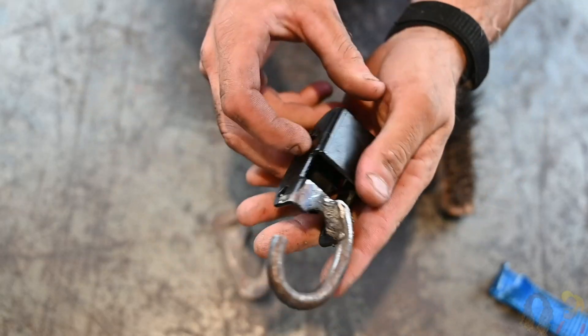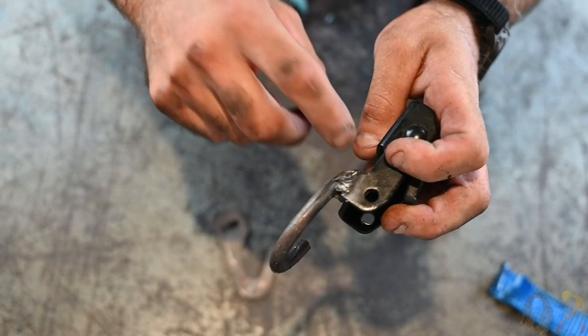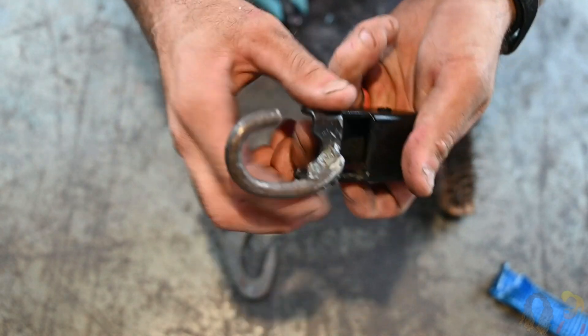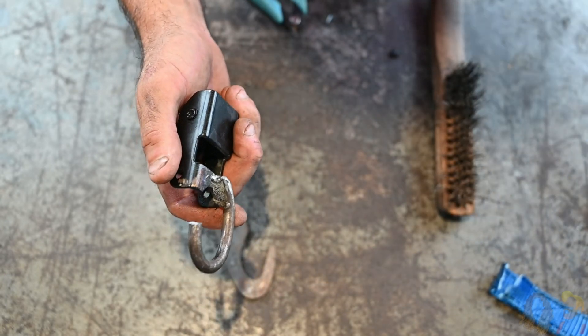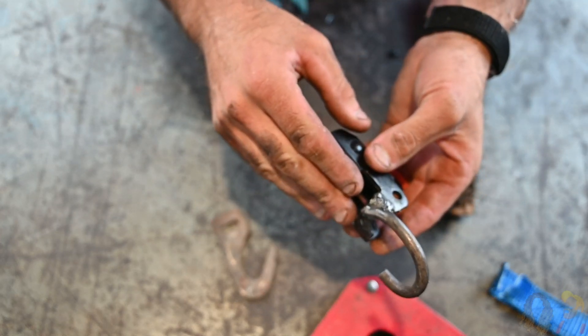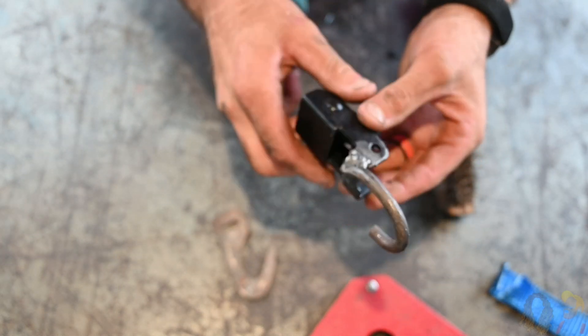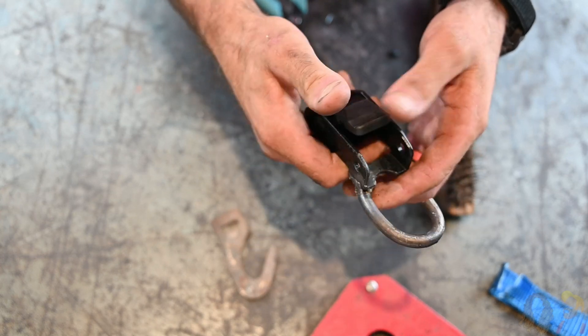We have the hook welded on now. I took a grinder and ground off some sharp edges. On a flux core welder you're not going to get pretty MIG welds, but they are strong — they'll hold just fine for this. So at this point we will add the webbing back to it, check the length, tie a knot in the end, maybe burn the end, and we'll go test it a little bit and see how it feels.